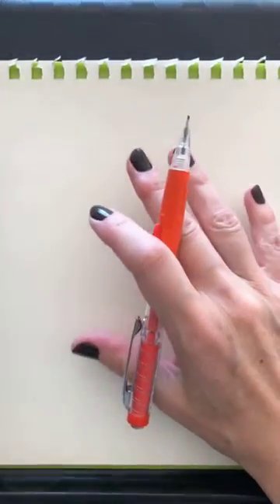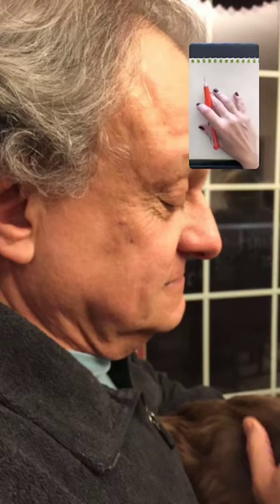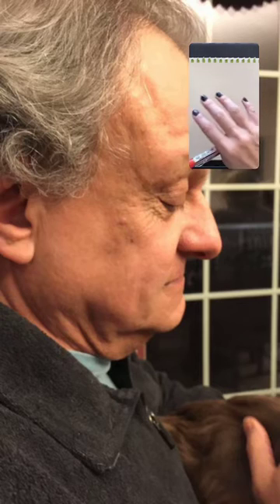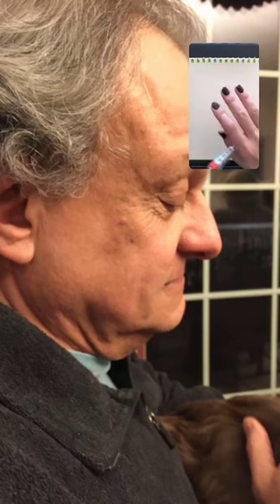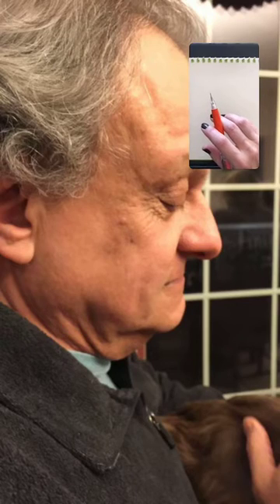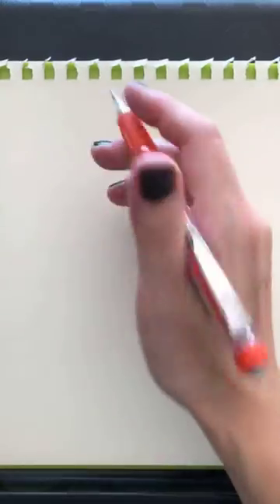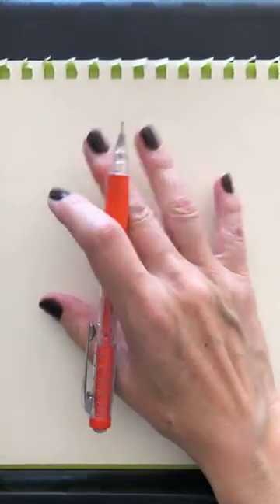Right now we're going to do the foundation. I'd like to show you my reference photo. Here's a profile, right? You've noticed there's a nose and eye. I have about an hour to do this, so hopefully we can cover ground. I have the photo on a little 7-inch tablet that sits right to the left of my drawing, which is the way I draw most of the time, so I can constantly look at my reference photo.